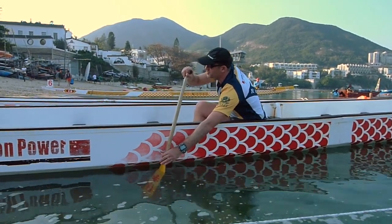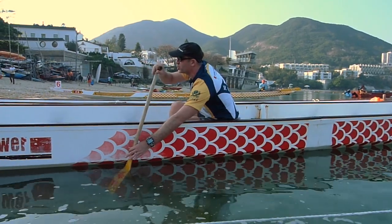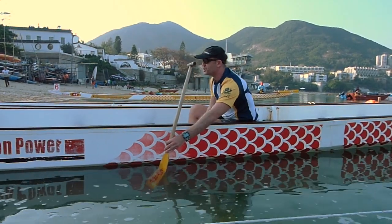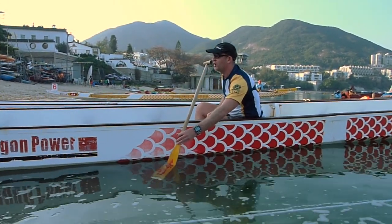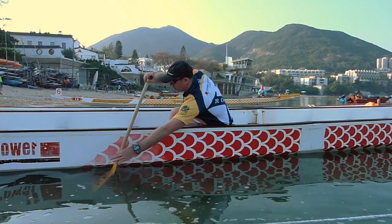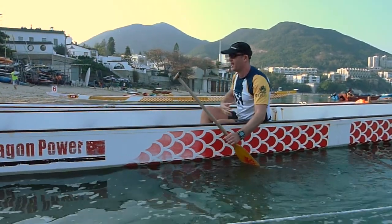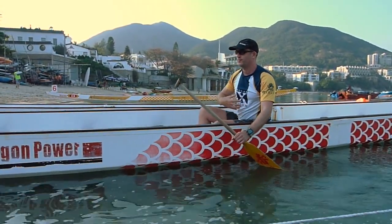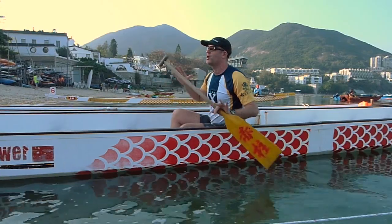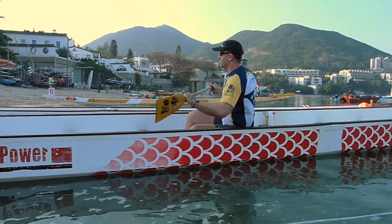The next part of the stroke is the power phase. The power phase of the stroke is very short and very explosive. You originate it from your lead leg, rotate through your hip, and come in — bang. Everything drives through the leg, hip, core. You're using your big muscles, not your arms. Your arms are weak; your core is strong.